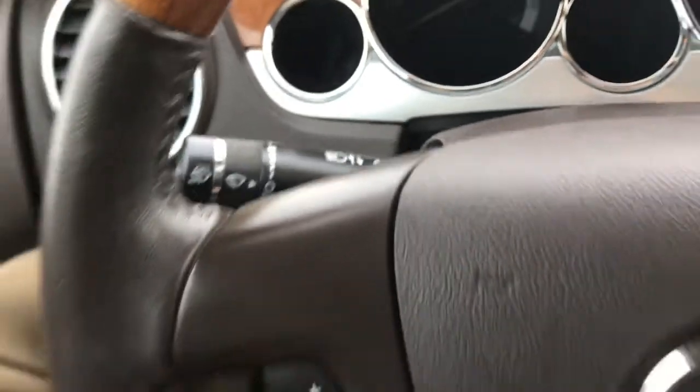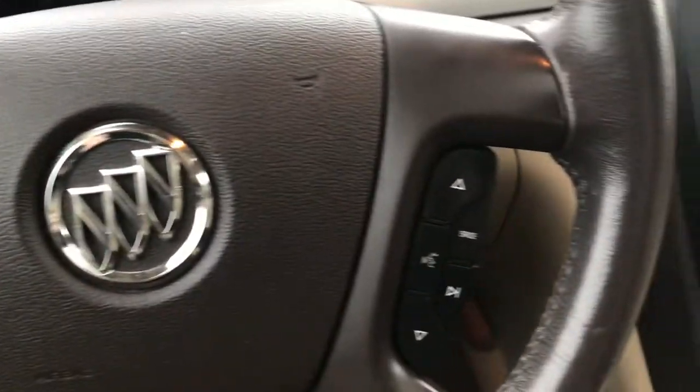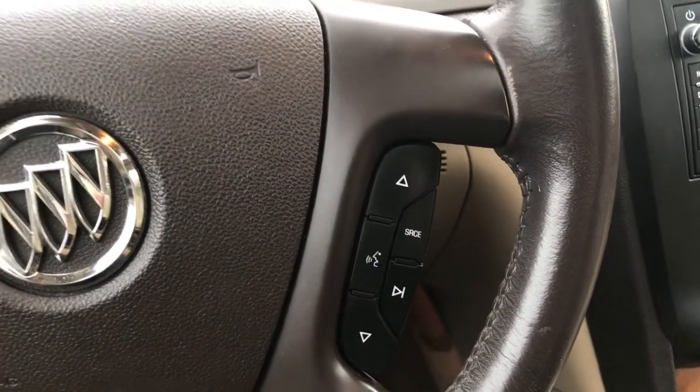We have your lights on the left hand side, your windscreen wipers on the back of the steering wheel, your cruise control as well as your voice recognition and media options.